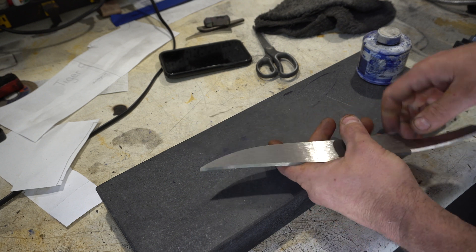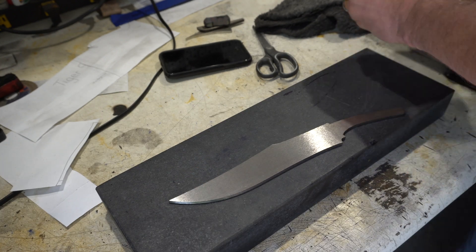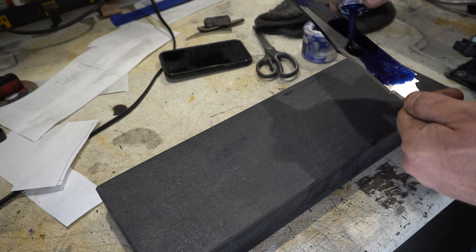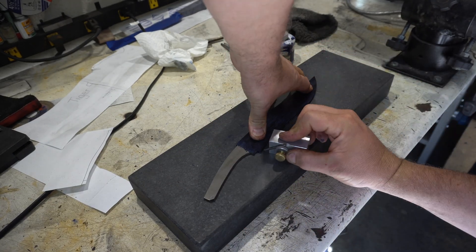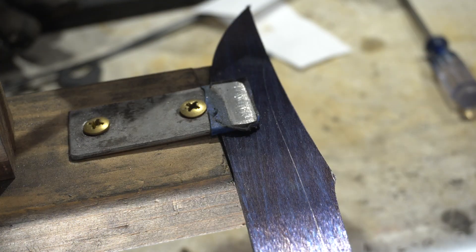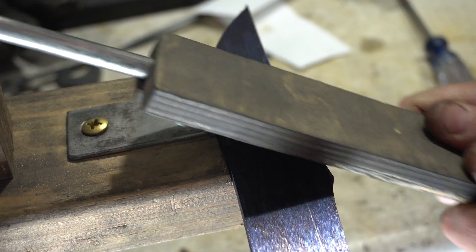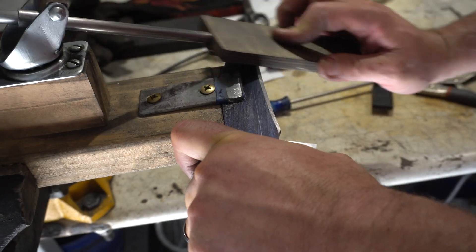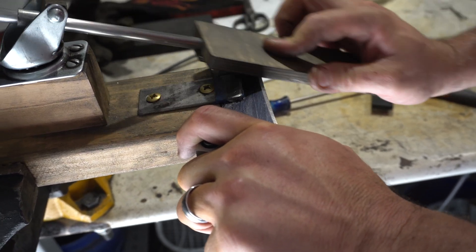I'm going to put some marking lines on here — I want to do the false edge now and then do the bevel. I find it a lot better to do the false edge before you do your bevel because you want that top false edge to taper perfectly to the tip. You can do that by controlling your bevel when you get close to the tip of the knife.